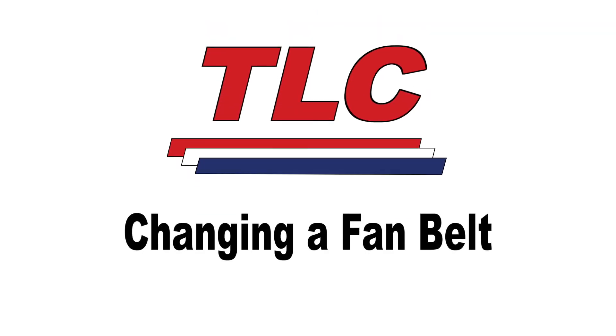Hi, this is Tom with TLC. Today we're going to be talking about changing a fan belt in a package unit.